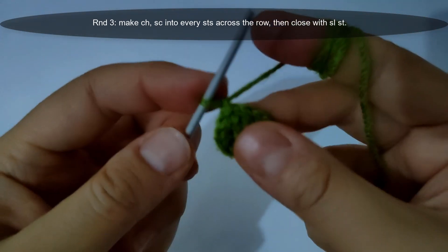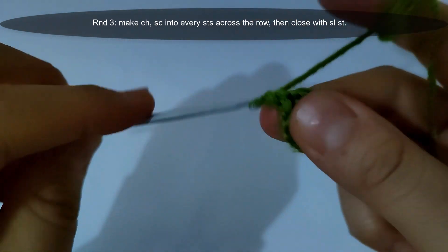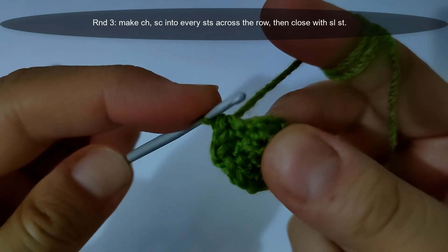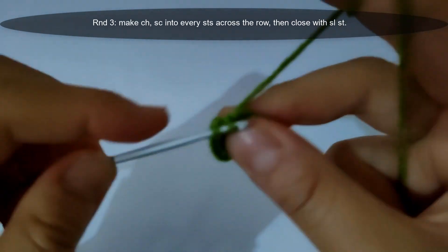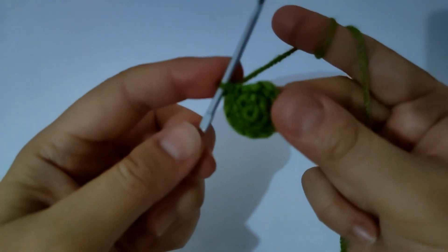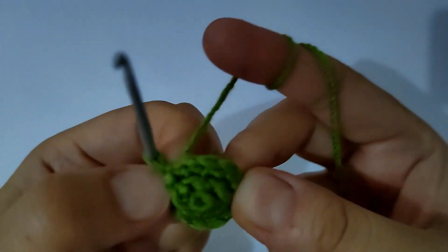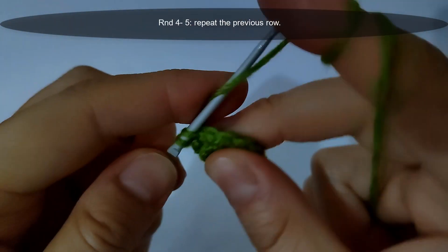I will start round three. I will make a chain, then make a single crochet stitch into every stitch across the row, then close with a slip stitch. For round four to round five, I will repeat the previous row.